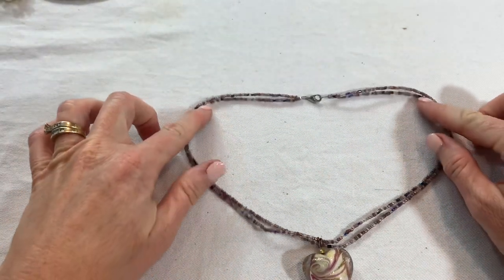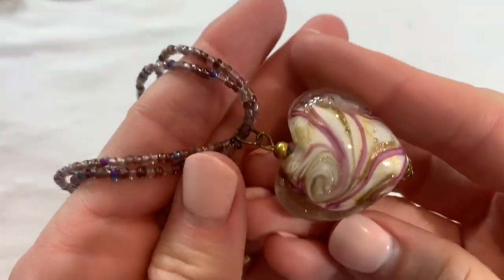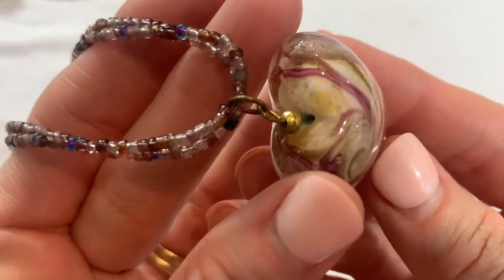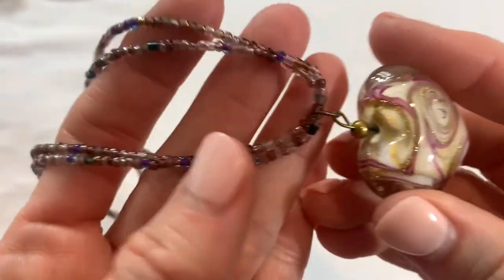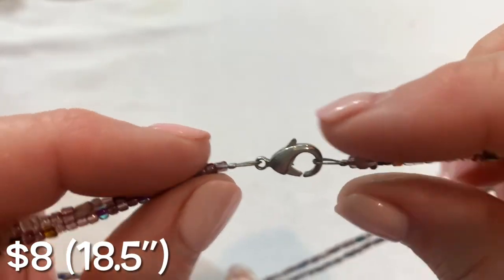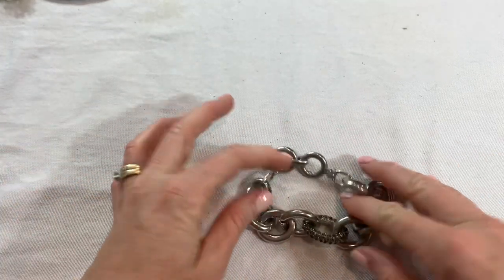This is a really pretty art glass heart pendant — this is a big puffy heart. Really pretty, almost raspberry pink swirl with gold glitter in there. It's on a double strand seed bead necklace. No marks but that is a pretty piece — you get a lot of glass pendant necklaces but that one's really pretty.